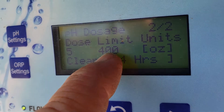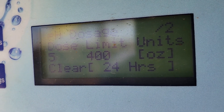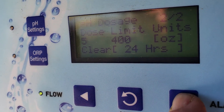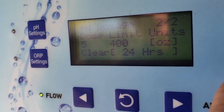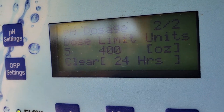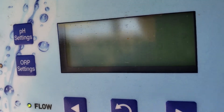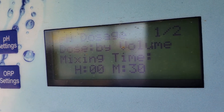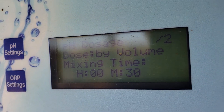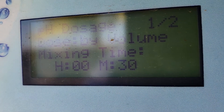The trick is you've got to bring this up to a limit that you know it will not reach in a week's time between your visits. Go down with the right arrow and then you can adjust it up or down. It's not going to reach 400, so it's going to keep adjusting the pool until it reaches the pH that you have it set at, which right now is 7.3 — and that's right where we want to keep it.